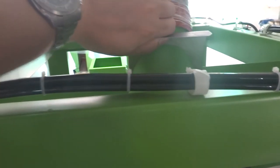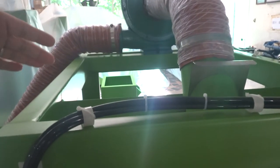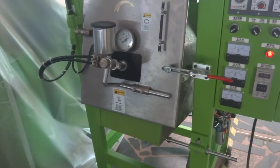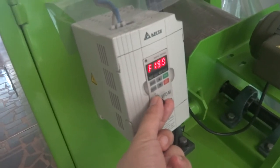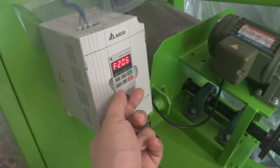You can control the pipe. The fan is running, and you can control how much air you need to take out. This is the speed controller — you can adjust the speed from this setting. This is the controller running speed.